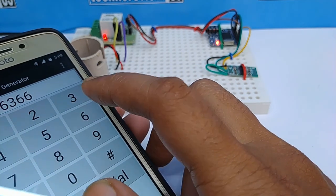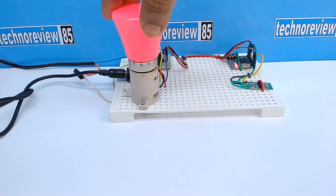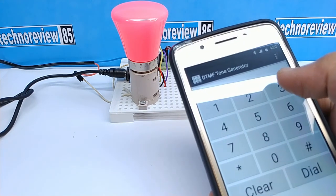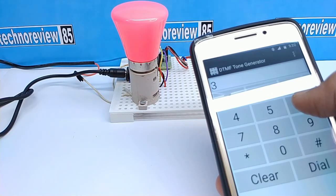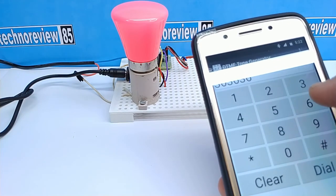Now I will connect the AC mainline. Don't touch the circuit when AC is connected.